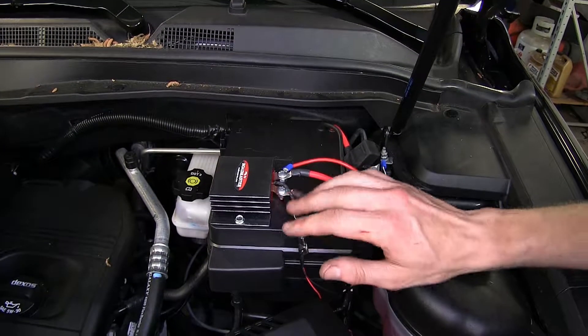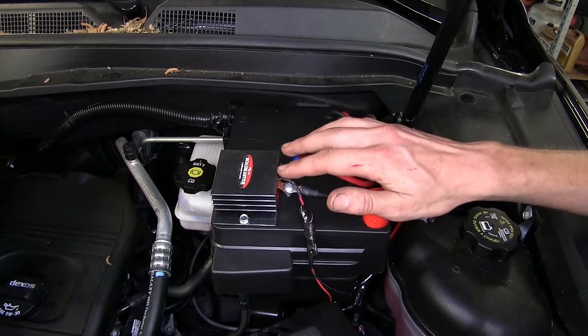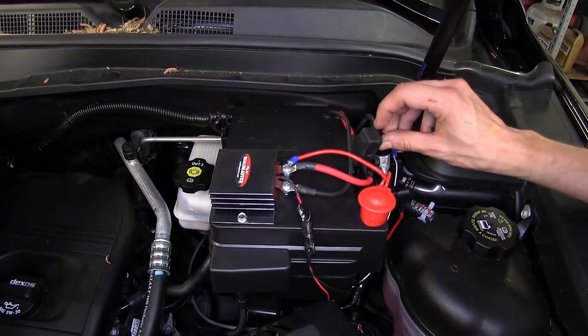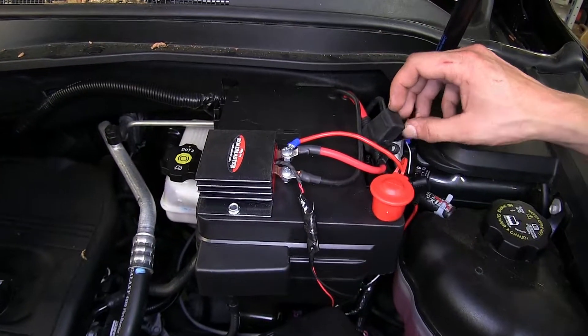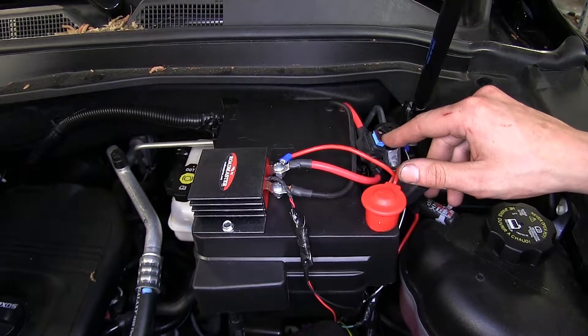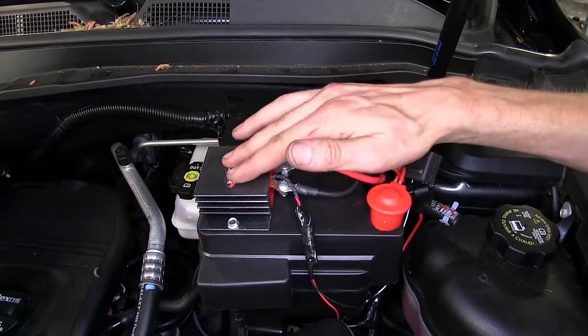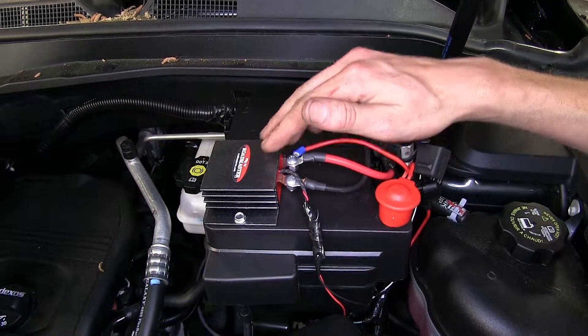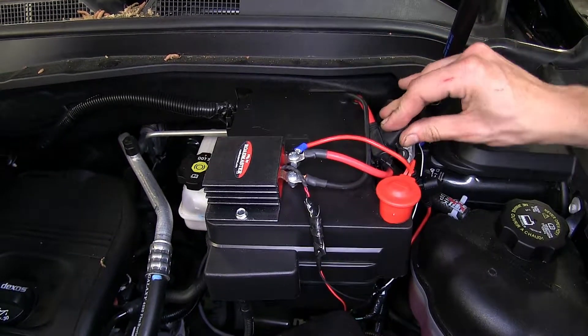Here's what our fuse bypass looks like installed. What this is going to allow us to do is not have to go underneath the hood every time we need to pull our ABS fuse for when we want to flat-tow our vehicle safely. This fuse in here is the original ABS fuse — it's just been relocated. We have this solenoid here, which will cut off the flow of electricity into the vehicle itself.